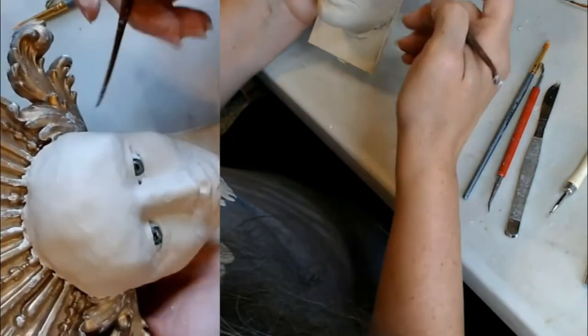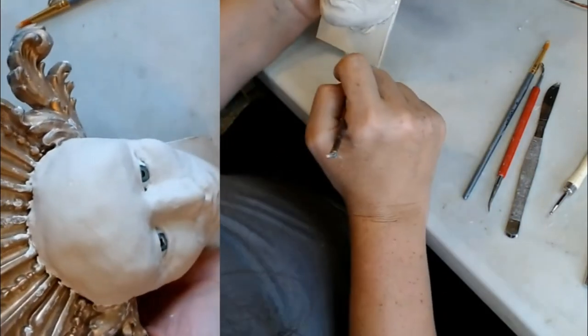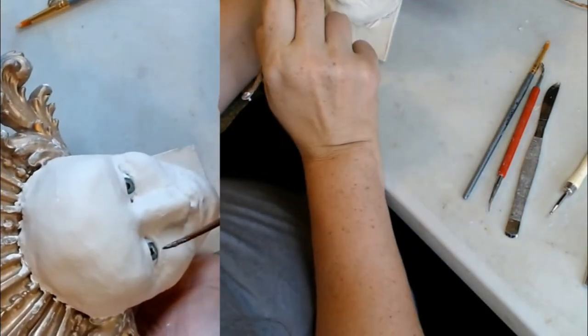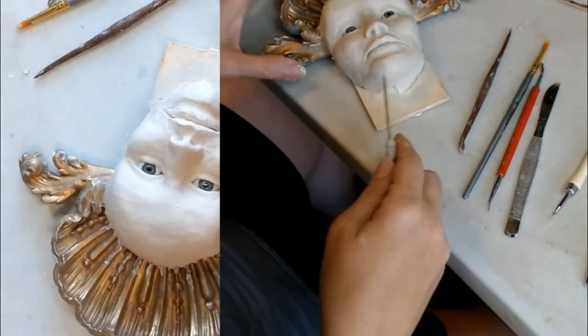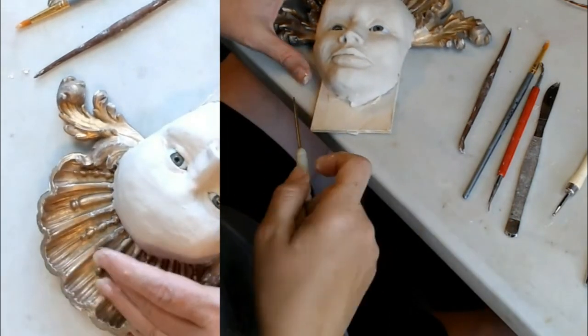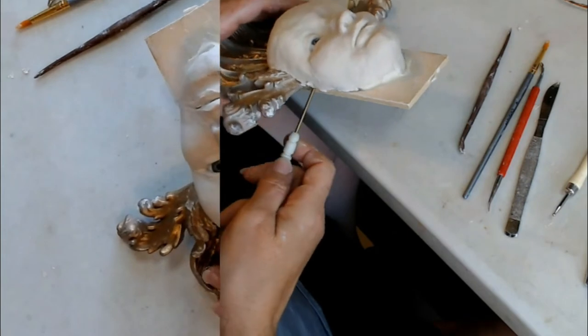This eye is definitely higher than that eye. I'm going to have to do something about that. I have to push that one up — greater, there we go.